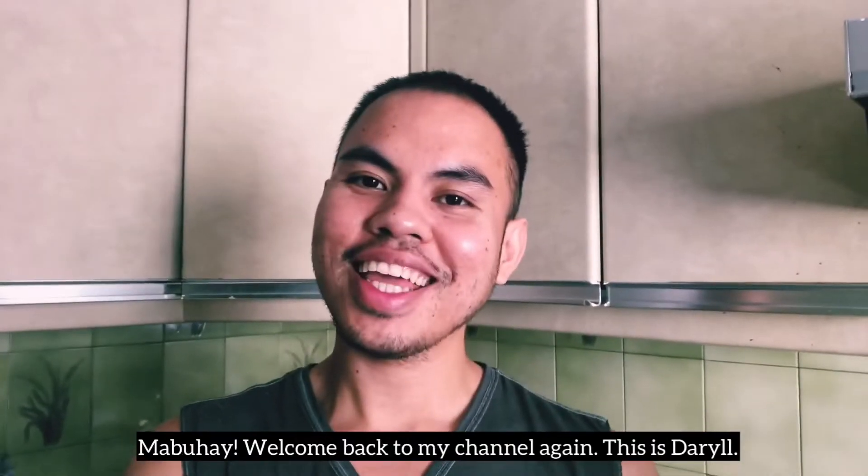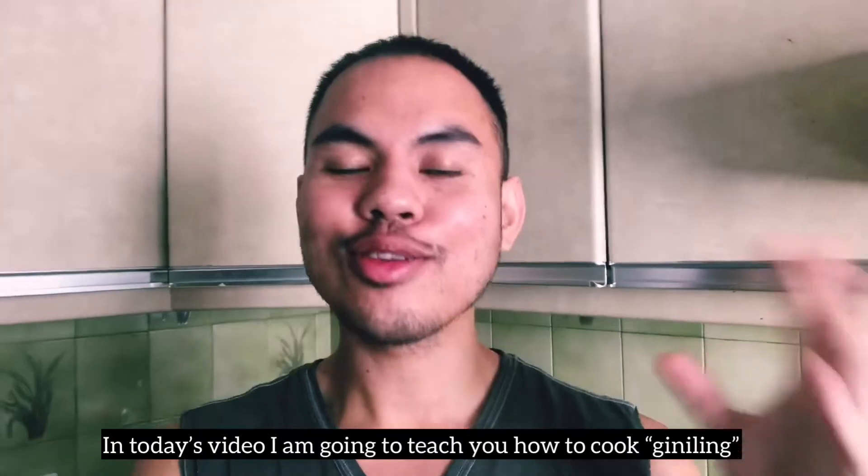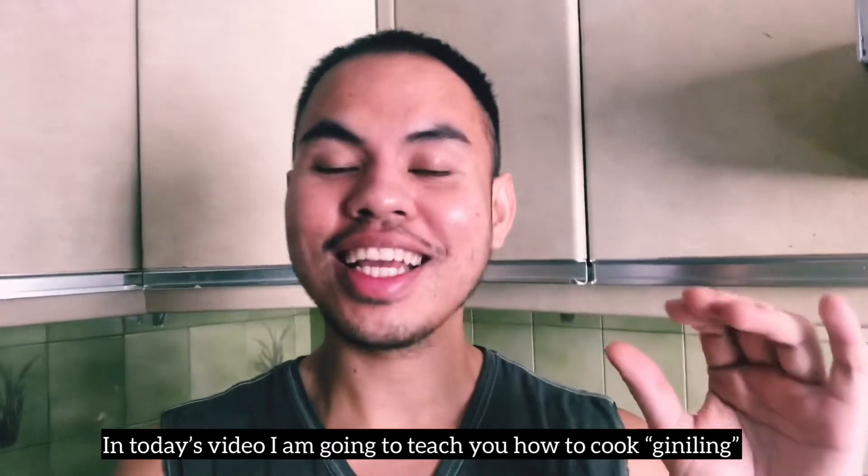Hello! Welcome back to my channel again. This is Daryl. In today's video, I will help you to eat the food.